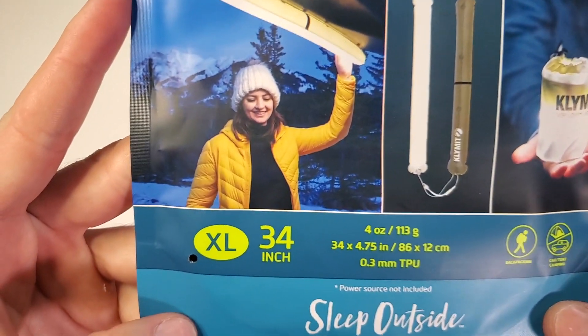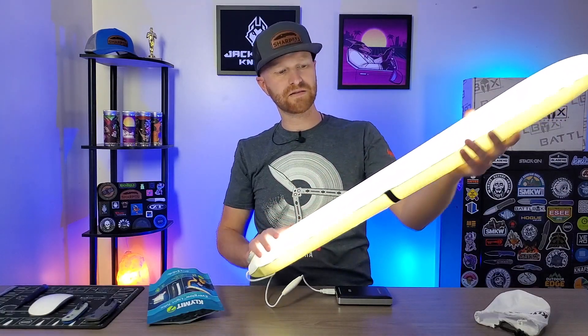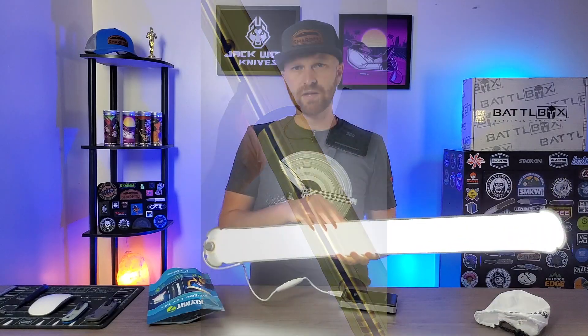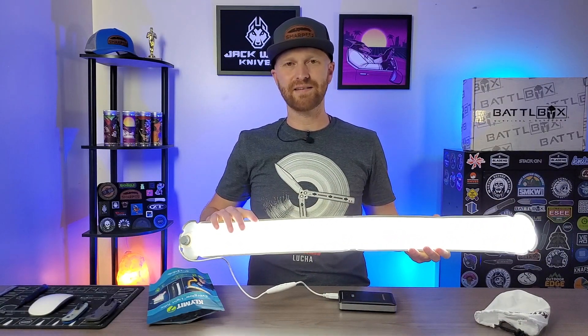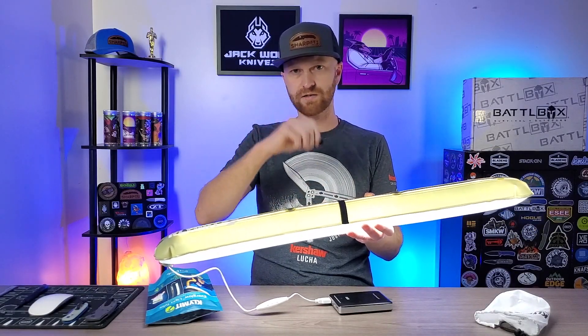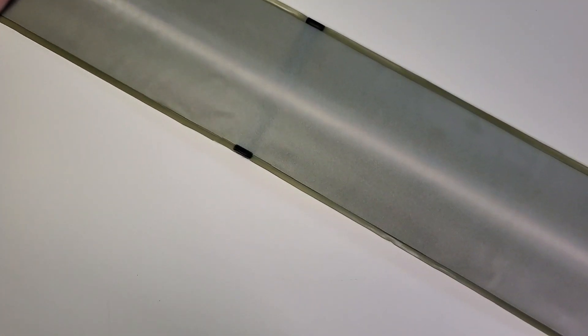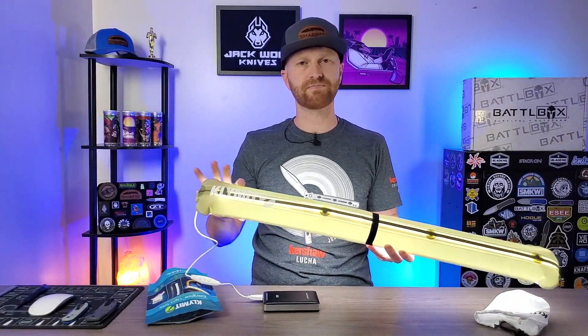This doesn't come with a power source — you've got to use your own battery pack. It works, I'm assuming, with probably any USB power bank. Just plug it in and it's got multiple settings. You can decrease or increase the brightness, and it kind of diffuses the light more like a lantern — probably a little better for ambient lighting than just a flashlight beam. What's cool is you can attach it to stuff — it's got a little loop so you can hook it with a carabiner, and I think it also has magnets throughout. So pretty cool for tents, awnings, vehicles — I think you get the idea.